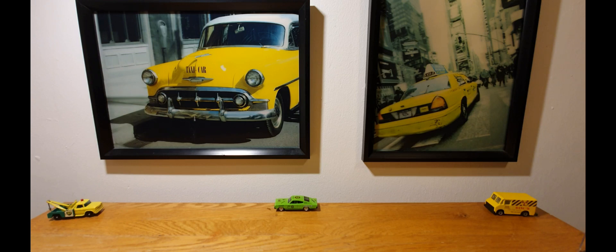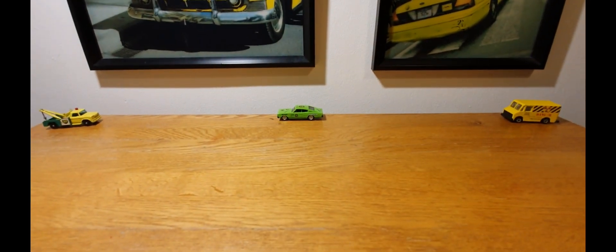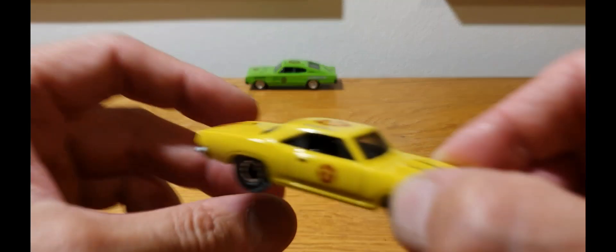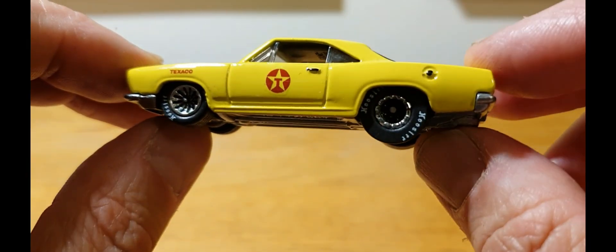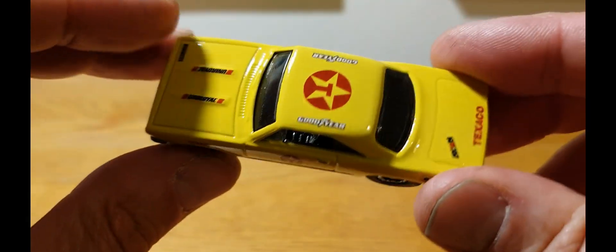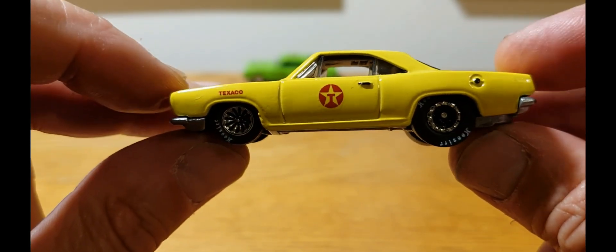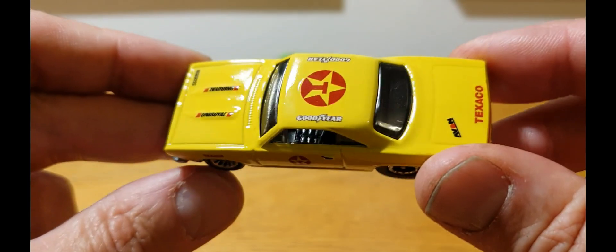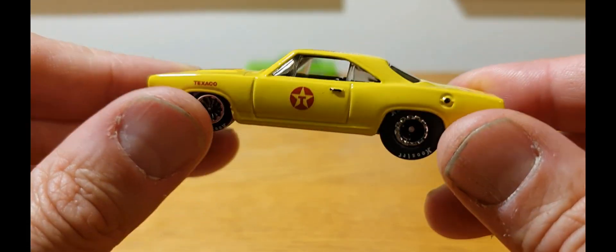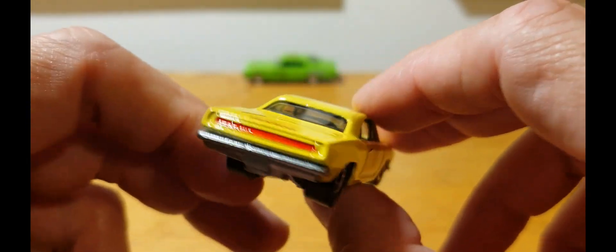After that, stay tuned to the end because I'm going to be announcing — or picking the winner, should I say — of this really cool little 68 Plymouth Barracuda custom that I did last week. I said I'll be giving it away last week and announcing the winner this week. So hang around to the end and the people that commented, you might win this.